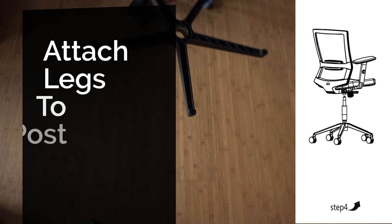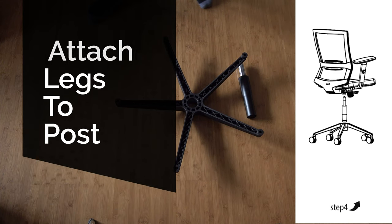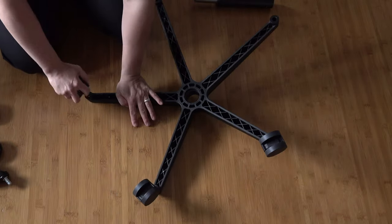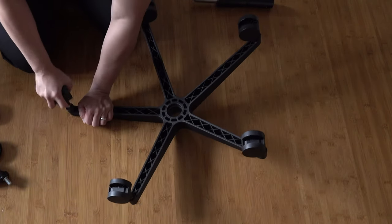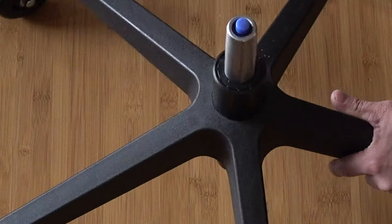Step four: attach the legs to the post. Just push the five wheels into the spoke of each leg. Then attach the pole to the center of the legs. Then take the chair assembly and place on top of the pole.